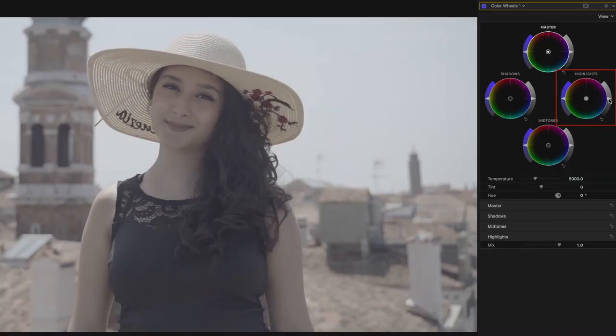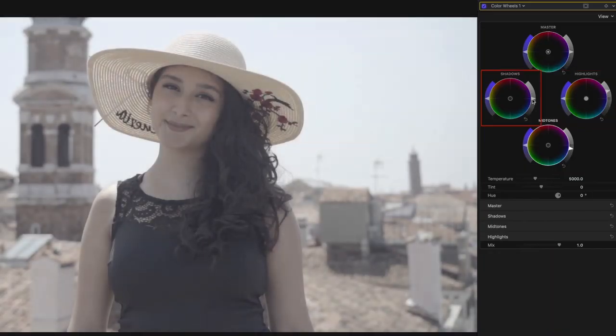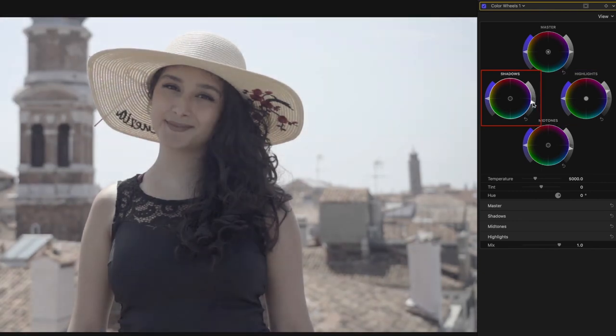So let's open up the color wheels to start our base correction. The highlights affect the brightest part of the image, the shadows the darkest part of the image, and the mid-tones everything in between.